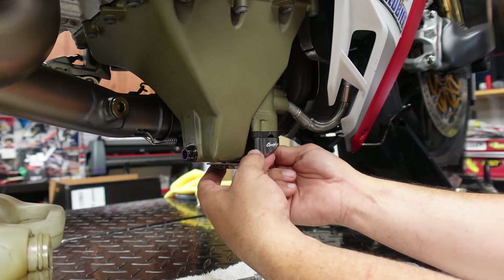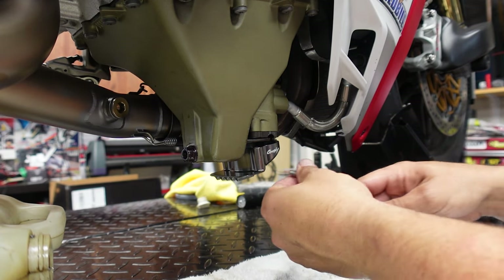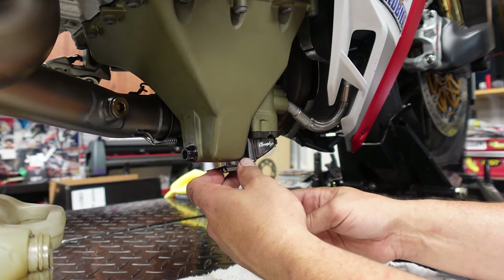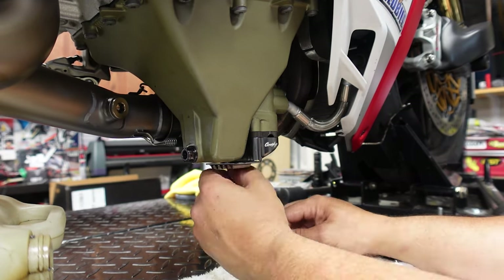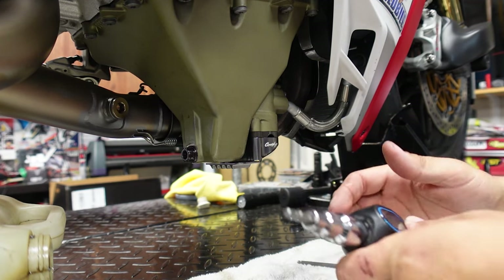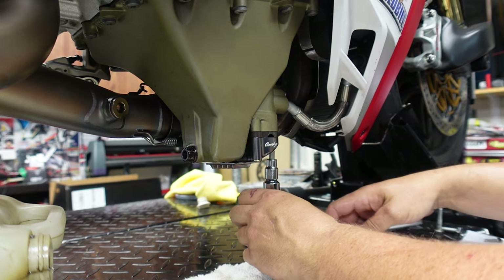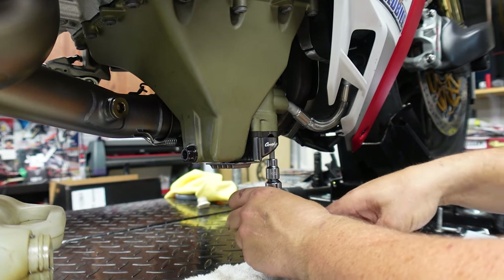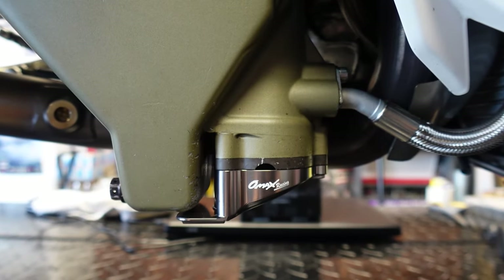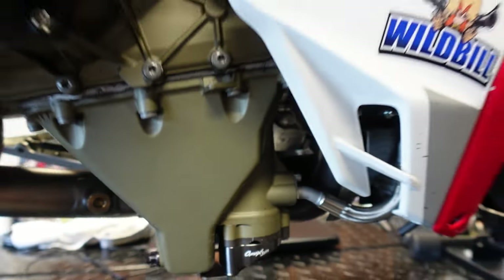Do the front first, then move to the next one. We've got a little long-neck Allen wrench for this. Once you've got all three screws on, we're going to tighten this down to 13 Newton meters. And just like that, we have the Omex Racing oil pan guard on.